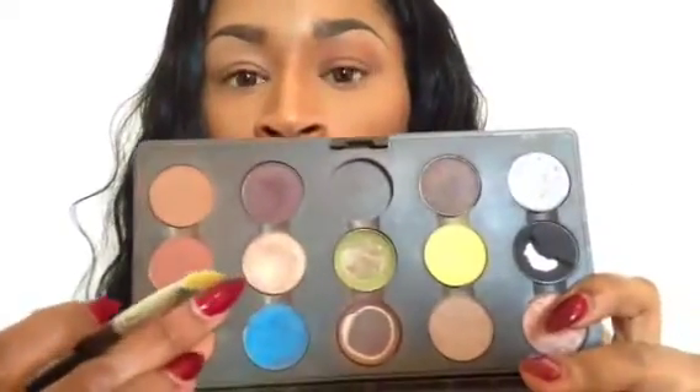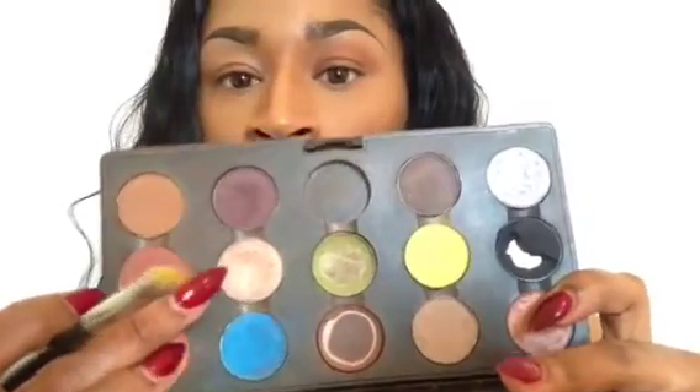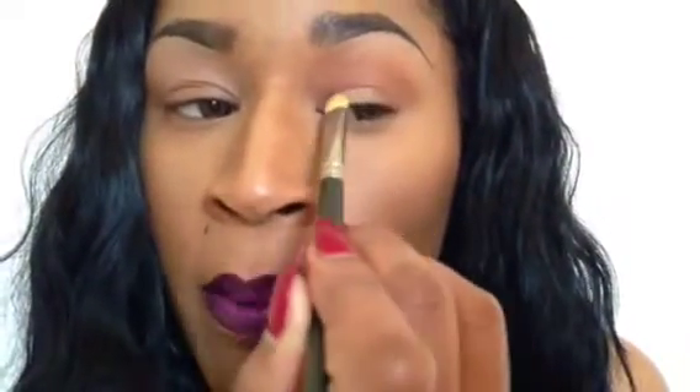I'm going to take MAC's Shader Brush, the 239 Brush, and apply my lid color. I'm going to use this frosted color by MAC — I think it's called Honesty, but I can't really remember the name. I think it's called Honesty, though. And I'm going to pack that on my lid.